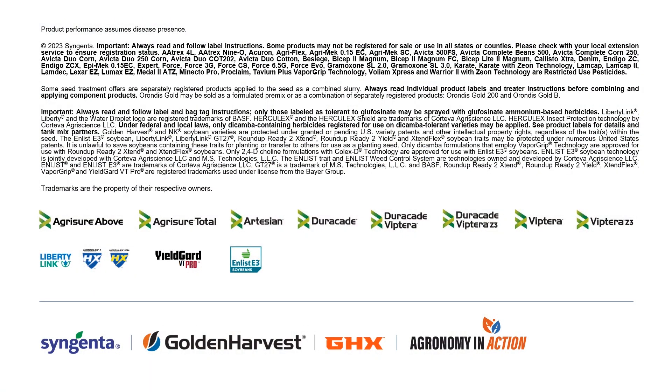Those are some things to look at as you're out in the field. Eventually it can take over all the top part of the plant and becomes very obvious — you don't want it to get to that stage of development. That's Bob Lawless from Illinois Agronomy with Golden Harvest talking to you about Frog-Eye Leaf Spot.